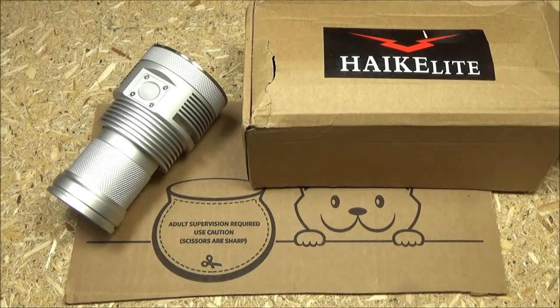Hey, what's up YouTube? Welcome to my review of this flashlight. This is the Hykalite MT-03 Devourer — it's the upgraded version, the newest version, with a turbo mode of 12,000 lumens.